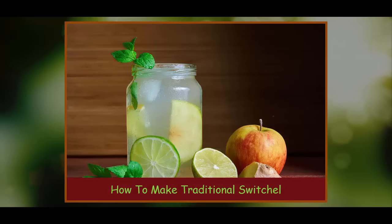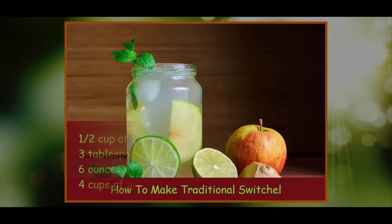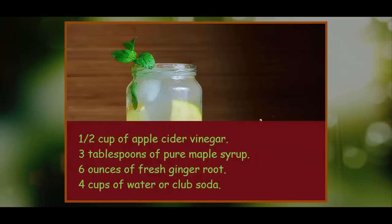How to make traditional Switchel. While there are several drink manufacturers that have jumped on the Switchel bandwagon, replete with extras like cherry and blueberry flavorings, it's really easy to make your own Switchel at home with these all-natural ingredients: 1½ cups of apple cider vinegar, 3 tablespoons of pure maple syrup, 6 ounces of fresh ginger root, and 4 cups of water or club soda.